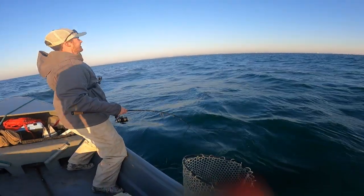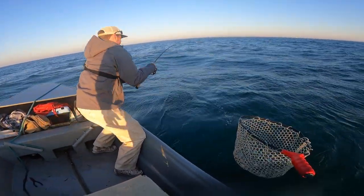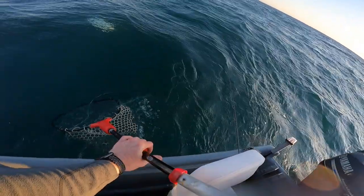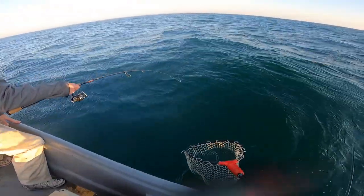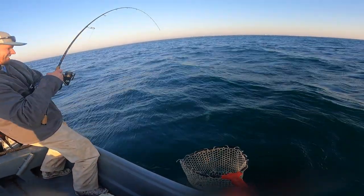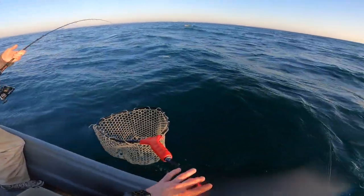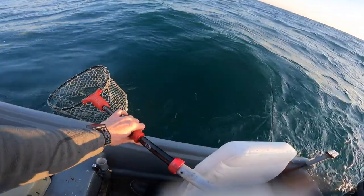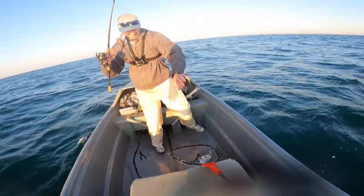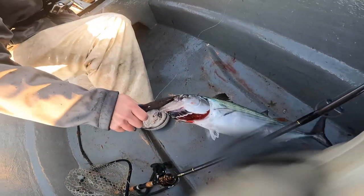I didn't even get that Spanish on camera. Be careful with him. I feel like I'm at a radio with this fish. That's a big one — I think that's the biggest one, and that's with the single hook.